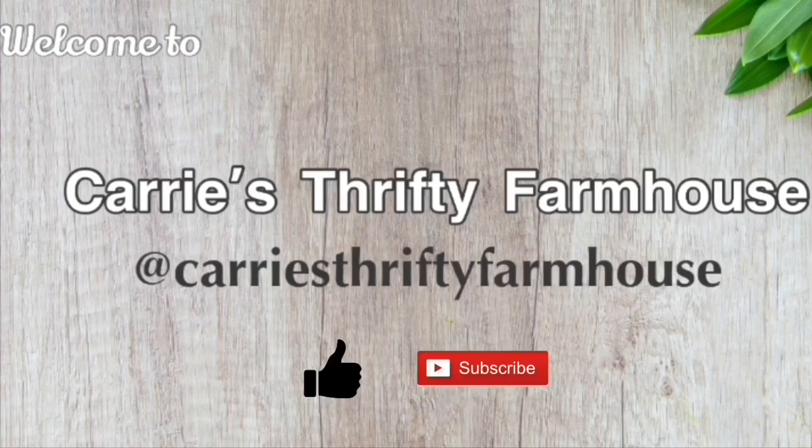And you know the drill — if you like what you see I would truly love for you to like and comment and hit that subscribe button to help me grow my channel. Now with all the formalities out of the way, let's get started.